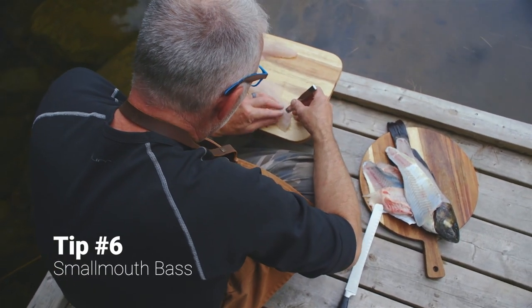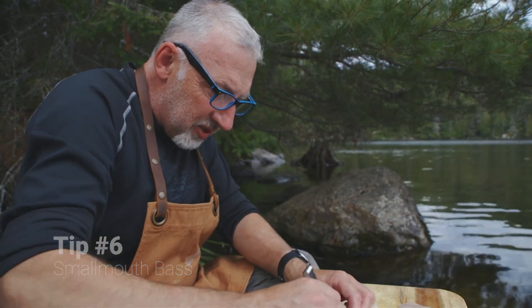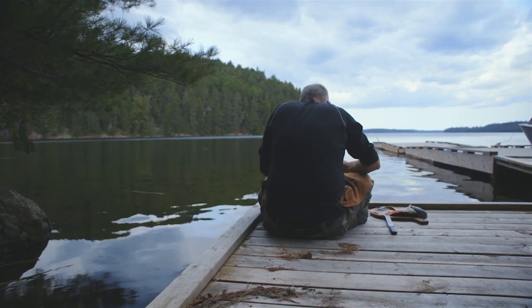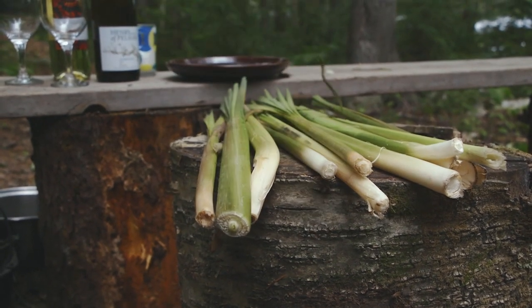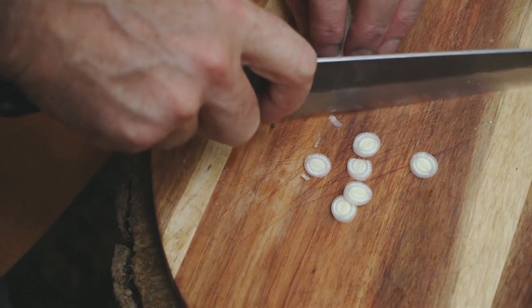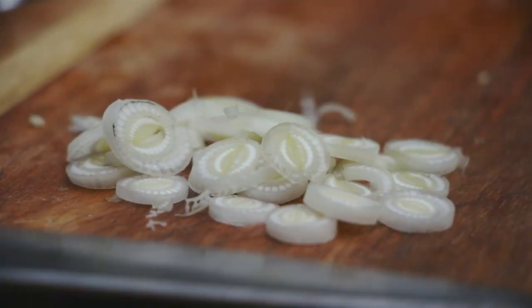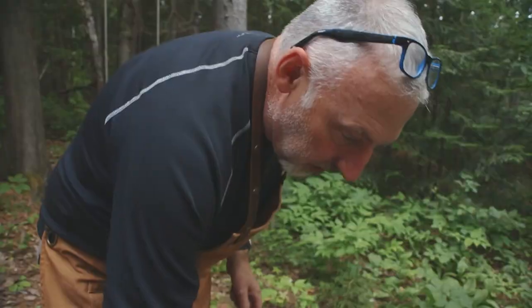I'm taking out the fine bones from the fillet of the smallmouth bass. These guys are dangerous — when people eat them, they can easily get these stuck in their throats. A bit of diligence is important right now. Cattail — I'm going to use this because of the cucumber flavor to make a salad to go with the bass. I'm going to cut it quite fine. A simple salad: oil, vinegar, salt. Now I'm adding a little bit of vinegar. It's going to work well.